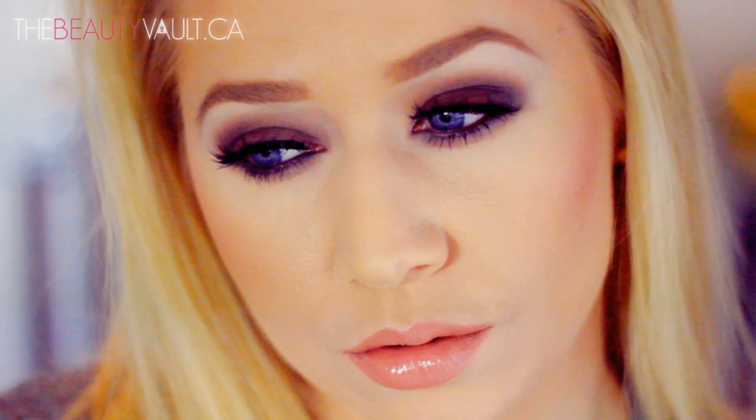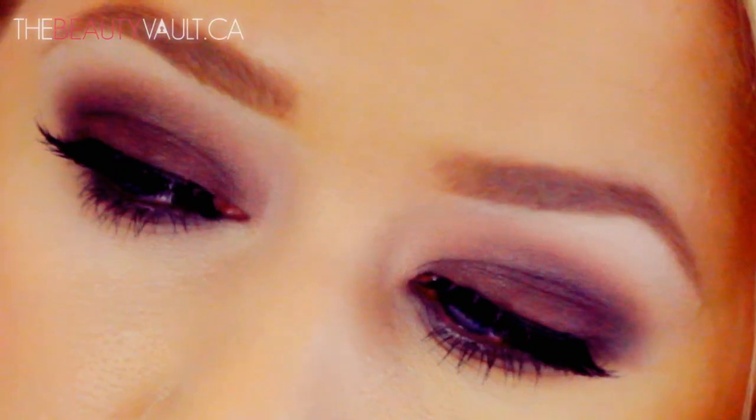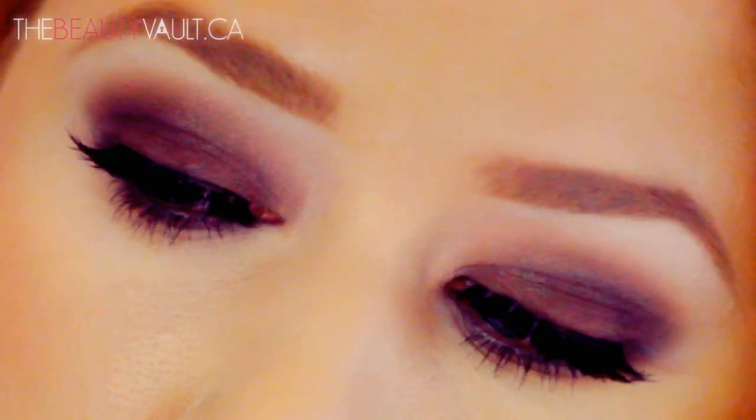Hey guys, what's up? I am back today with a classic matte brown smokey eye tutorial. I did one of these when I first started YouTube, but I thought I'd refilm it as a talk-through since you guys seemed to really dig the last one. If you have a deeper skin tone, I would suggest using one shade darker of everything I used and even consider throwing some color in there. Just use the same technique and you should be good to go.